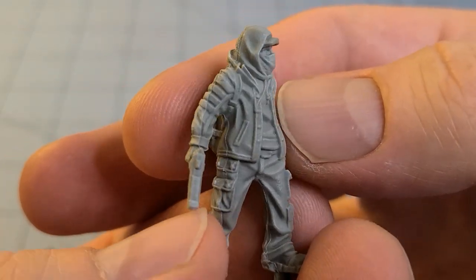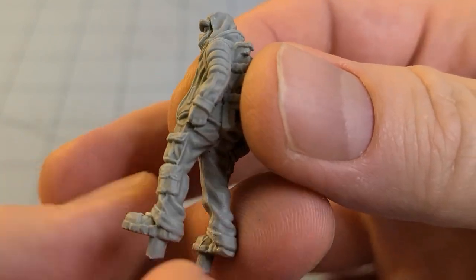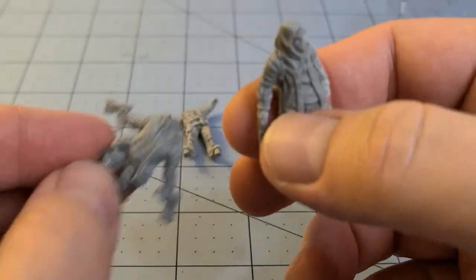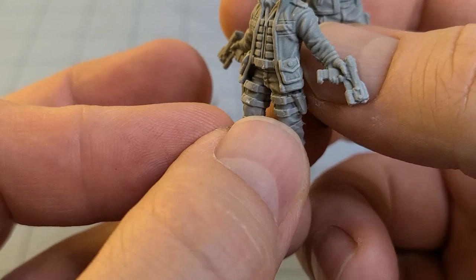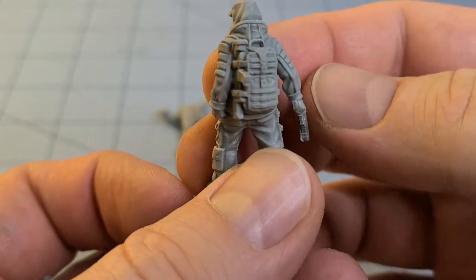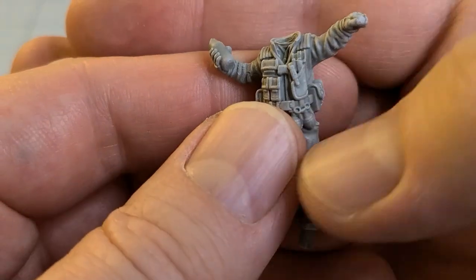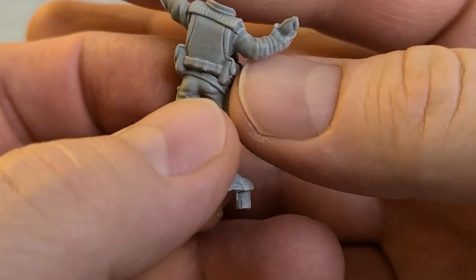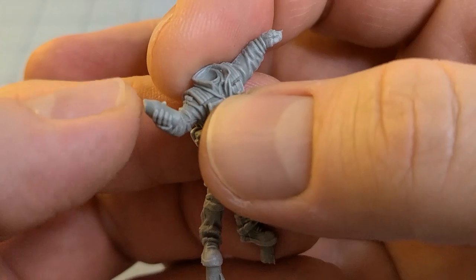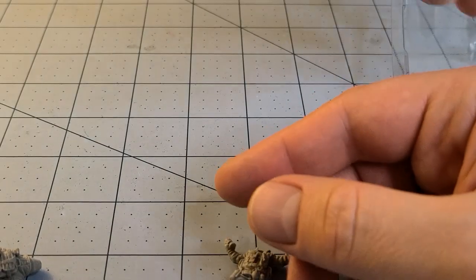Outside of the actual Cyberpunk Red game, I think these would make some great survivor types for just about any game. The weapons may be a little bit more futuristic and high-tech looking, but that's not anything you can't just hand-wave away. They'd be great survivors for The Walking Dead, for Zombicide, maybe Gaslands. I like his Molotov - looks kind of broken, doesn't it? Maybe it's supposed to be broken? The picture doesn't show us.